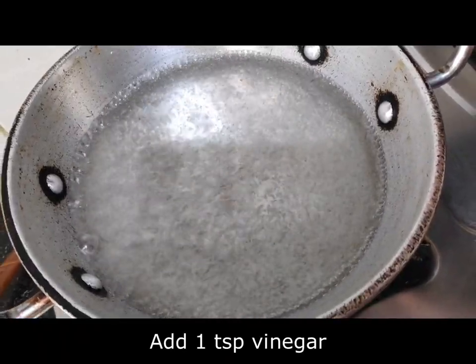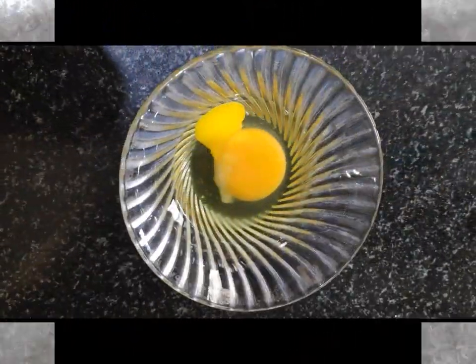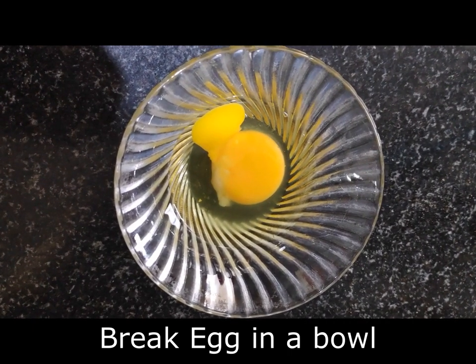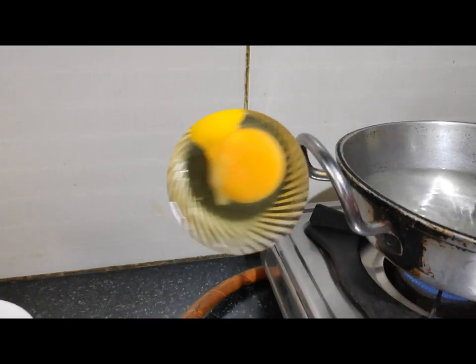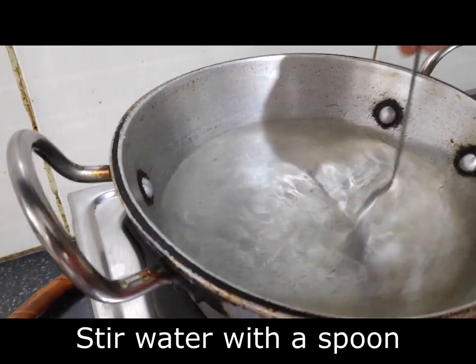As you can see, the water is boiling. We will take 1 teaspoon of salt. Now our water is boiling and we will break one egg in. We will boil it on medium flame.